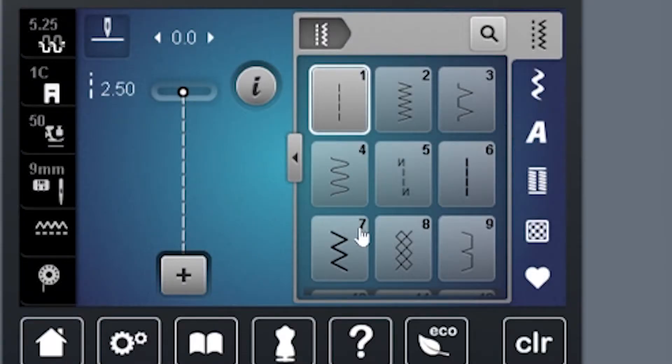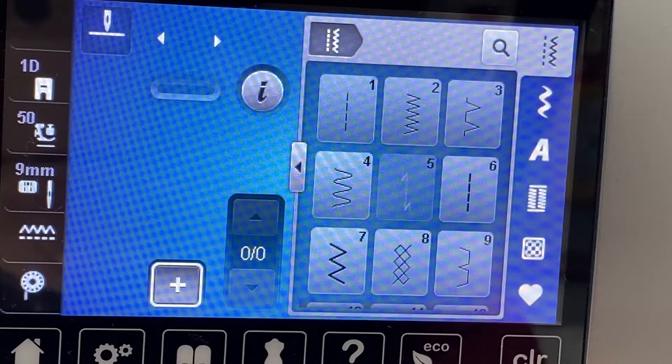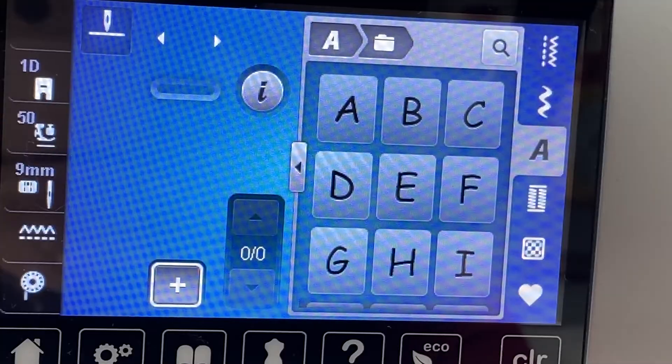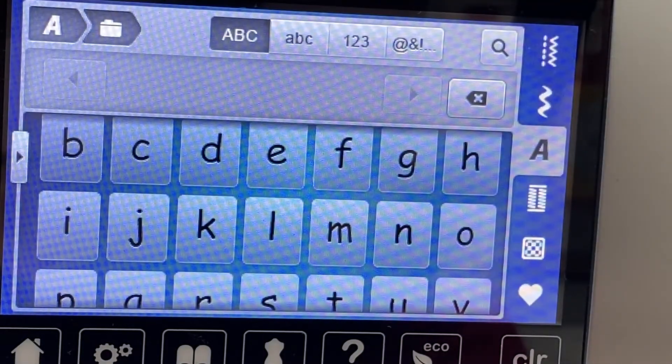In order to do any kind of combination words, you want to first open up your combi mode — that's the plus sign right there on your screen. Now this should be blank, and then you're going to select the lettering. I used a new font that's available — it's not in my simulator, but it doesn't matter. You can pick the font that you want to pick, and let's just go ahead and go with this one.